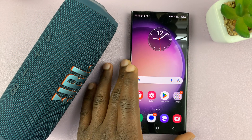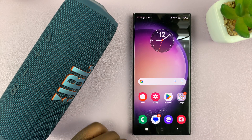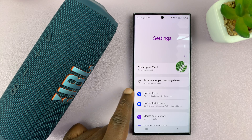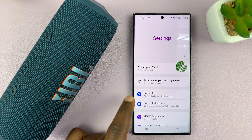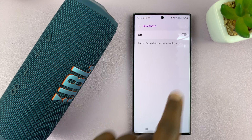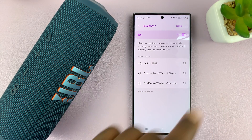To connect, the first thing you need to do is make sure your Android phone has Bluetooth turned on. Go to Settings, and then either Connections or Connected Devices, depending on your Android phone setup. I'll go to Connections, then Bluetooth, and turn Bluetooth on. Just find your Bluetooth settings and make sure Bluetooth is on.